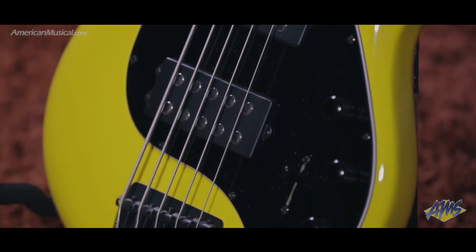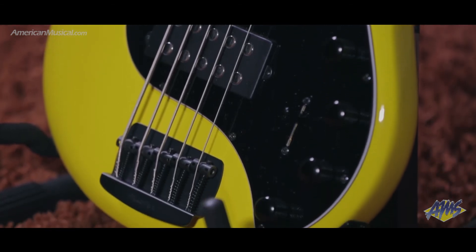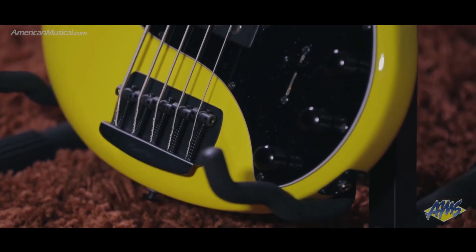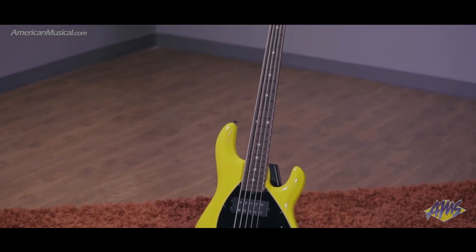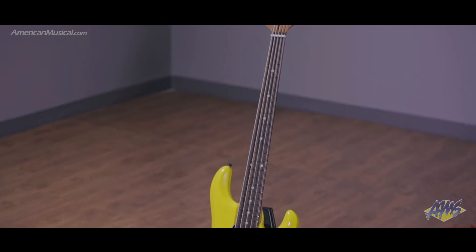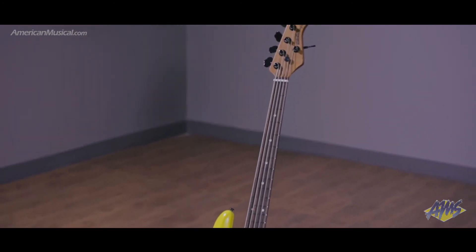All of this combines to produce a powerful sound, and with solid road-worthy construction, an elegant oval pickguard and recognizable 4 plus 1 tuning key configuration, the Ernie Ball Music Man Stingray V is an instrument that covers all — wait for it — basses.